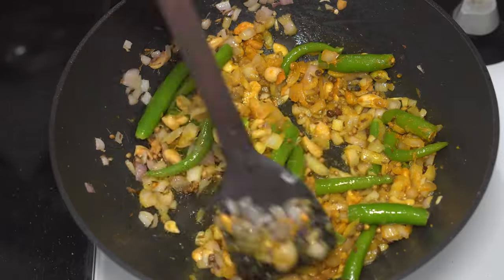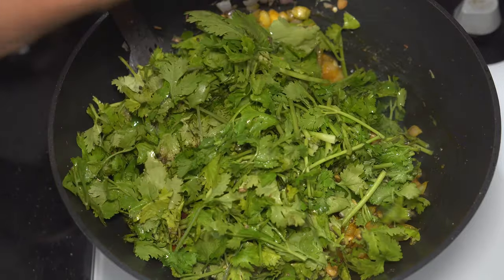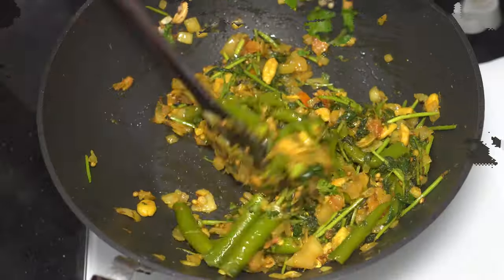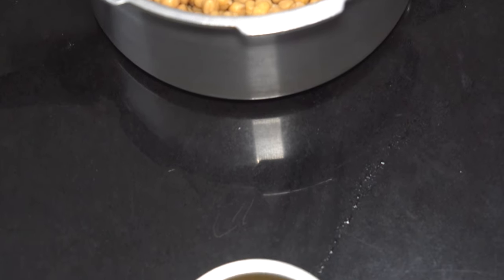For the tartness, one chopped tomato would be more than enough. Finally, add a bunch of chopped cilantro or coriander leaves. Now that the coriander leaves are well cooked, turn off the flame and allow this mixture to cool down a bit. We have taken out the water that the Kabuli Chana was cooked in into another bowl.